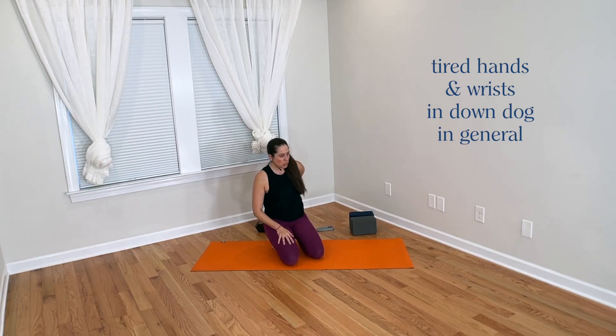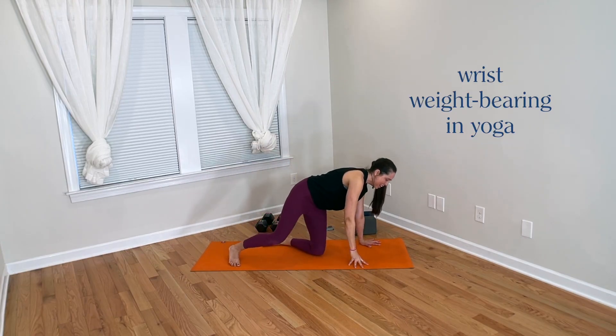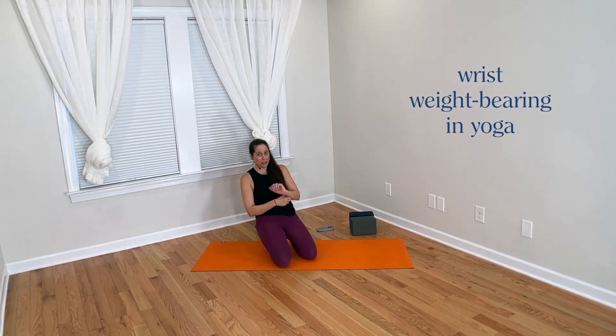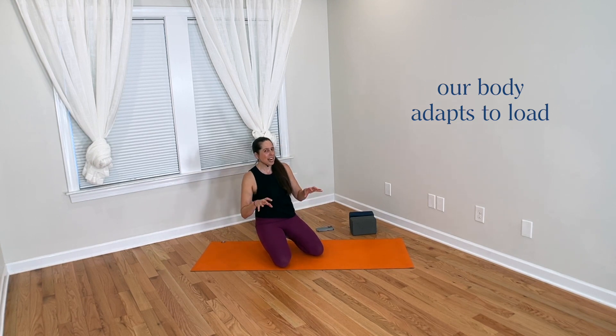Now let's talk about tired hands from downward facing dog in general. Hand and wrist fatigue can come from yoga in general — not just down dog — but all the weight bearing we do on our hands in yoga: plank, up dog, chaturanga, side plank, all of this. We do a lot of weight bearing, so it makes sense that hands and wrists could feel fatigued. One key point is that simply loading the hands and continuing to practice yoga should in itself help strengthen the forearm muscles that control the wrists. We adapt to the loads we experience, so with more time on the mat, we should naturally become stronger in the hands.